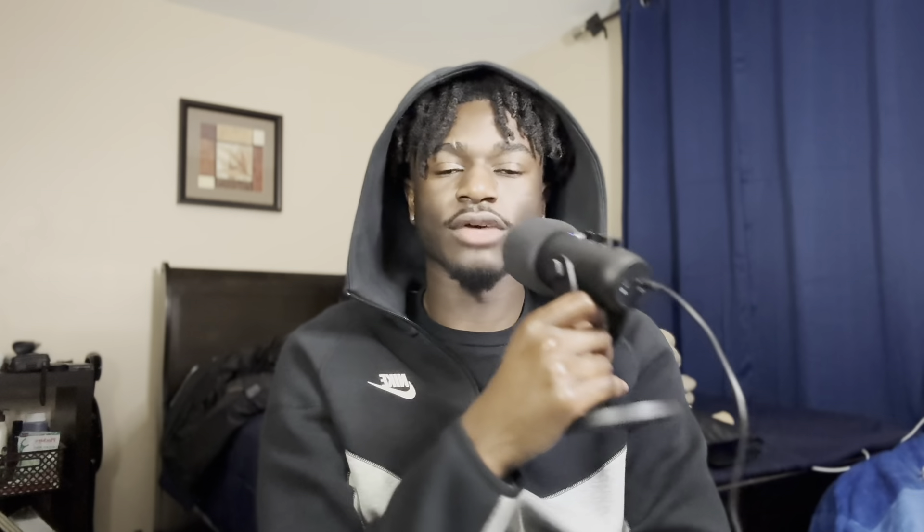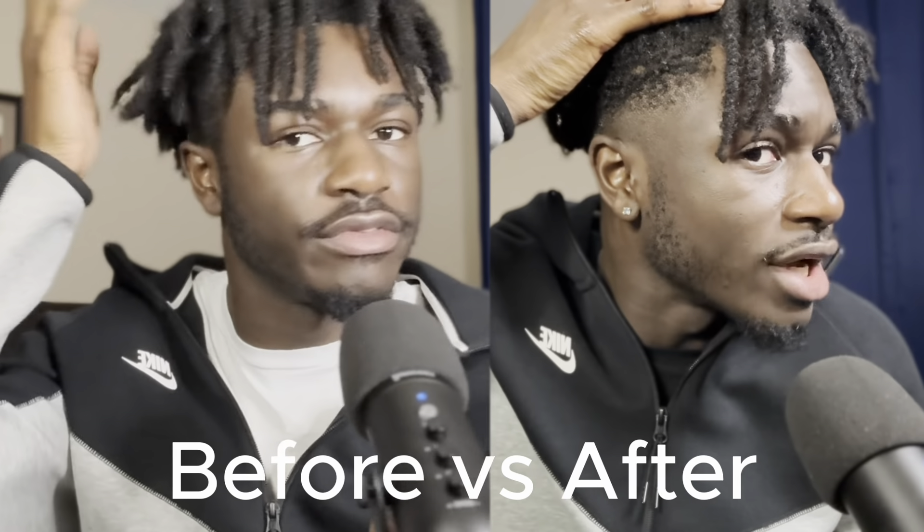I noticed I hadn't done anything to the sideburns yet, which was part of the reason I was looking a little funny. After fixing that, I was able to relax. I'm not an official, certified, licensed barber — there's no way I was expecting to be this good at fading. I trimmed my facial hair down a little bit too. Once I got the fading out of the way, I felt very much in my element. The lineup is pretty solid, honestly. I think I did a pretty good job.